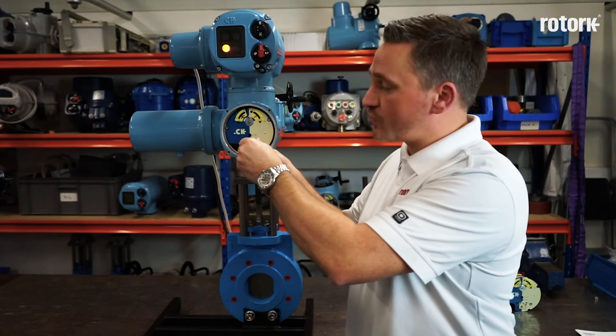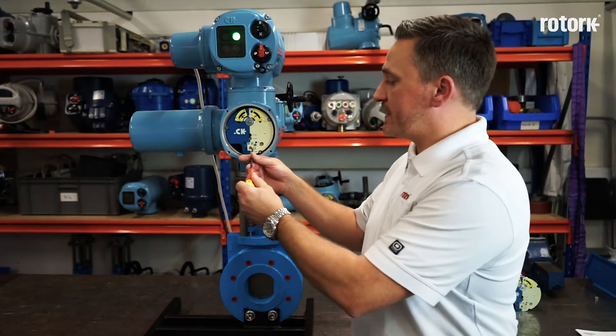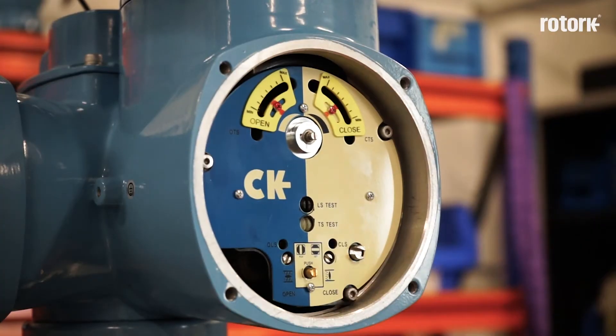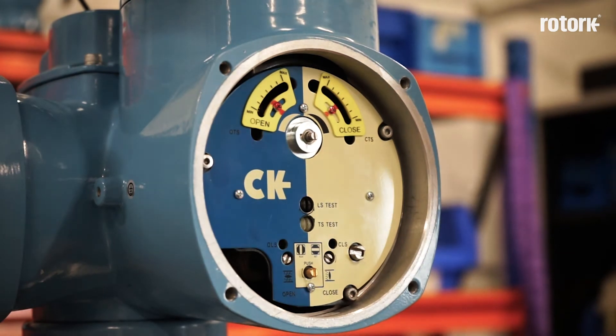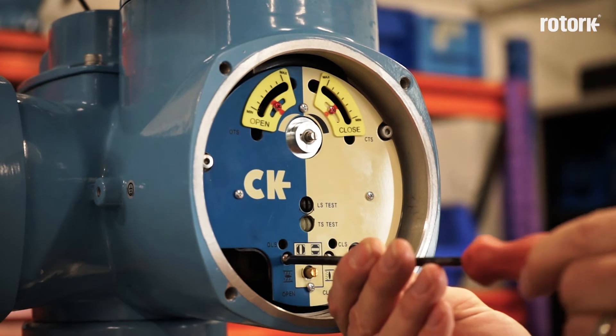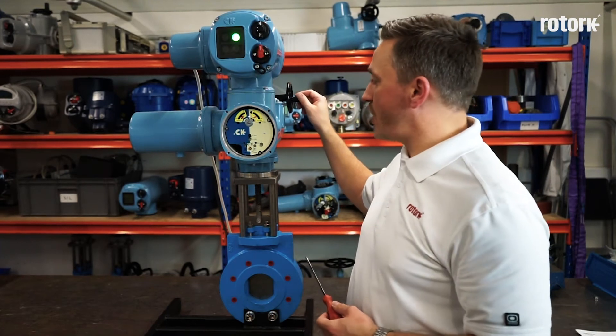I rotate the screw clockwise until the closed limit indication has been achieved. I now must return the set run screw to the run position. It is possible that the gears have not realigned correctly, so a small adjustment of each screw ensures that the gears have properly realigned. I must now operate the actuator to the open position.